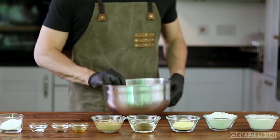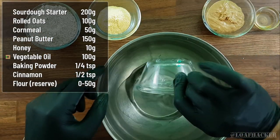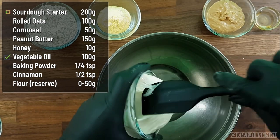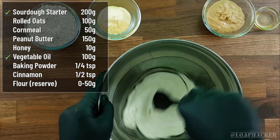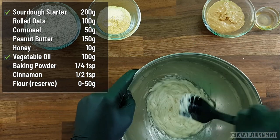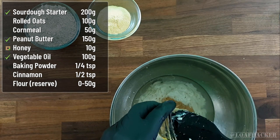Let's start mixing in the ingredients, starting with the liquids. In a large mixing bowl, start by pouring in the vegetable oil, then drop in your sourdough starter discard. Give that a good mix before stirring in your peanut butter and honey — that'll give the flavor a natural sweetness that your dog will absolutely love.